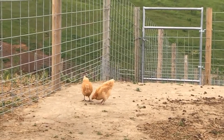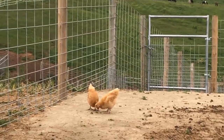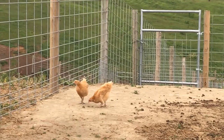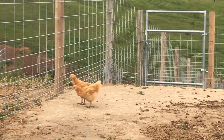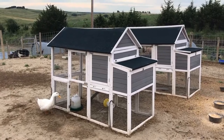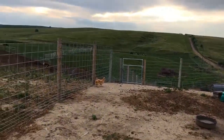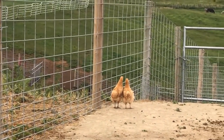They don't have names because they look too much alike — it would be hard to tell them apart. This is about their fifth day of being able to roam the chicken yard, as their home before was one of these chicken coops. The last couple of days they realized they can jump up on the fence and get through.